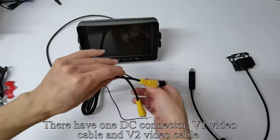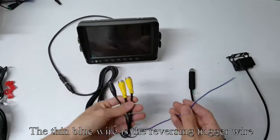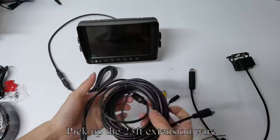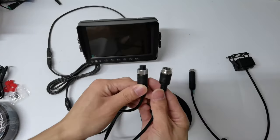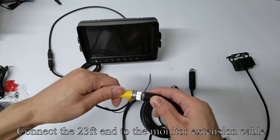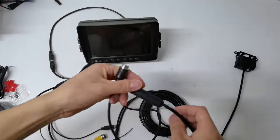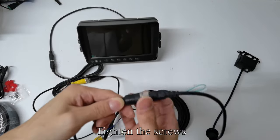There is one DC connector, V1 video cable, and V2 video cable. The thin blue wire is the reversing trigger wire. Pick up the 23-feet extension wire and connect the 23-feet end to the monitor extension cable. Tighten the screws. Connect the other end of the 23-feet cable to the camera and tighten the screws.